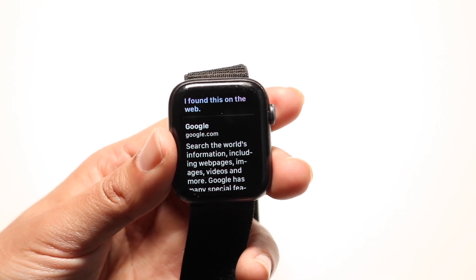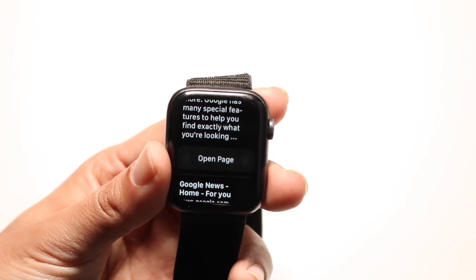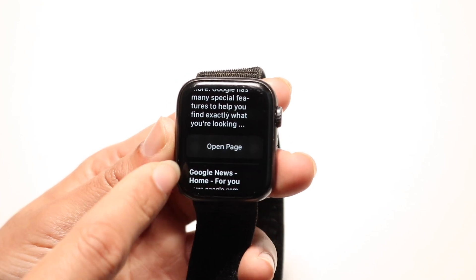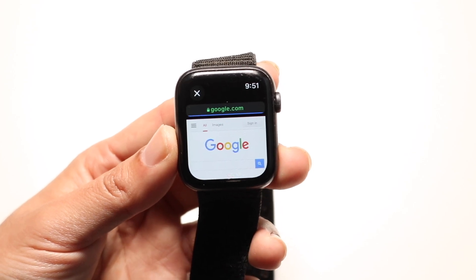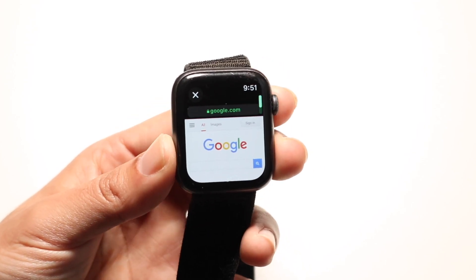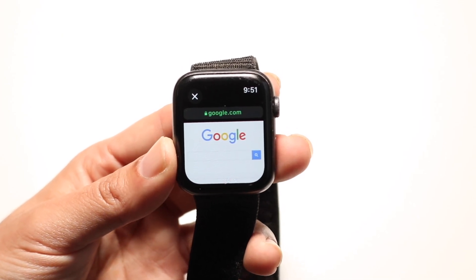When you do that, it's going to search up Google on Siri. All you're going to want to do here is scroll down and you'll see this 'Open Page' option right here. When you click on 'Open Page,' it's going to bring you right into the google.com browser — you'll have google.com right inside your Apple Watch.